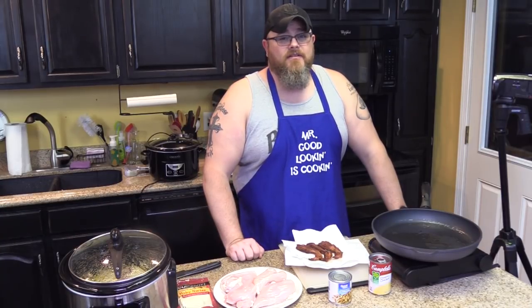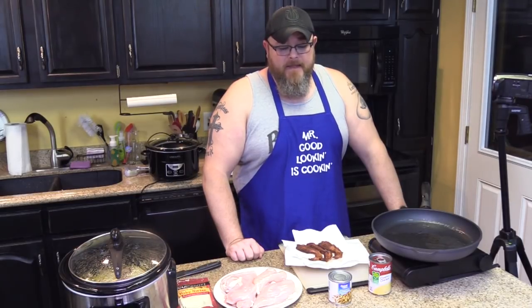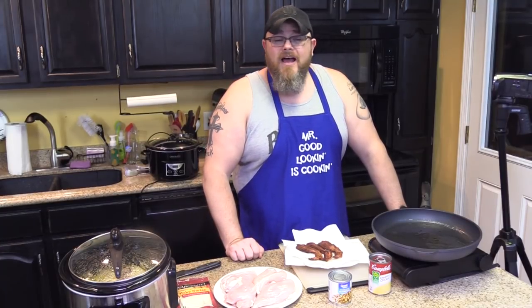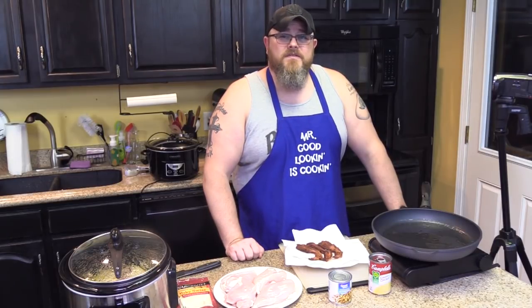This is one heck of a delicious dish. This is one of them dishes that I made and I was frowning the whole time. Ever since I was little, I wasn't much for Swiss cheese. Didn't care for it, didn't like it one bit. It's just not my favorite kind of cheese. I like cheddar, I like provolone, I like mozzarella — but Swiss is just something that always turned me off.